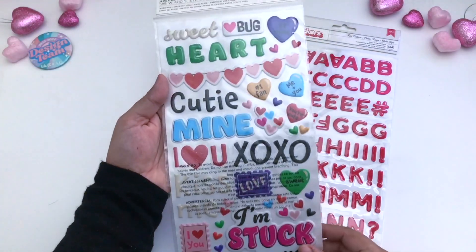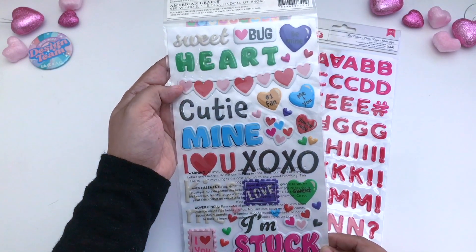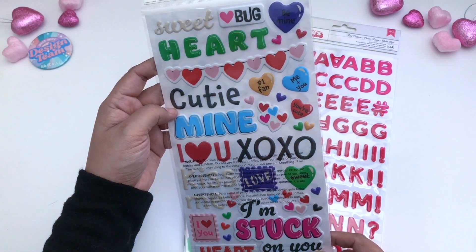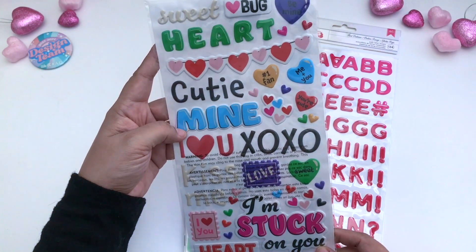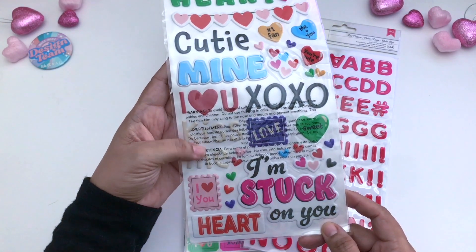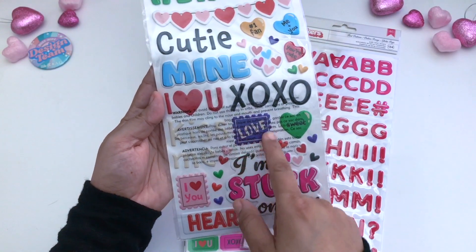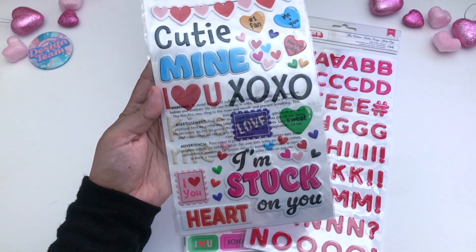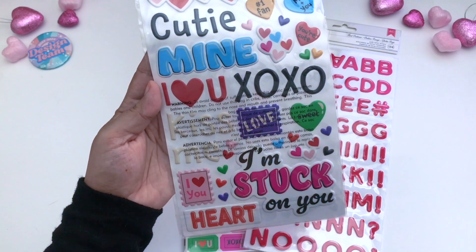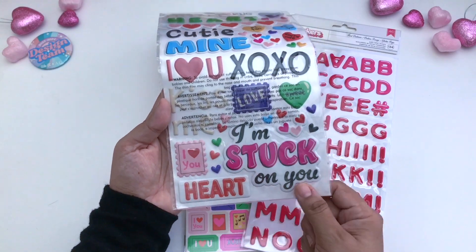Turning it over to the backside: sweet love bug heart, a banner heart set, cutie, number one fan, me plus you, mine, I love you, XOXO, some more hearts, kiss me right here (which you can barely see but it's in white), a love post-it stamp, sweet hearts all along there, the stamp says 'I love you,' 'I'm stuck on you,' and then a heart.